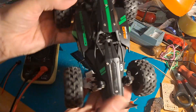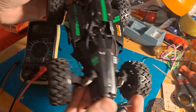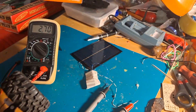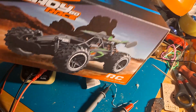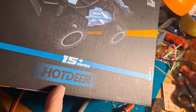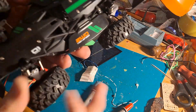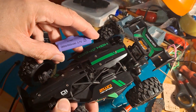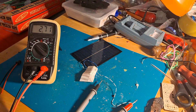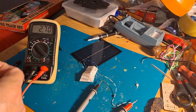And the other was this — it's called Hot Deer, which I thought was a strange name. This one runs off a single lithium-ion battery, so 3.7 volts. And the train runs off a single AA battery, so one and a half volts.